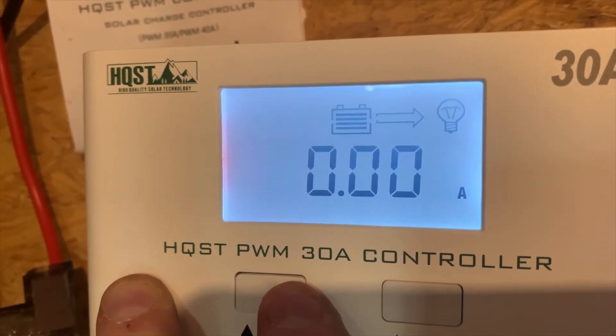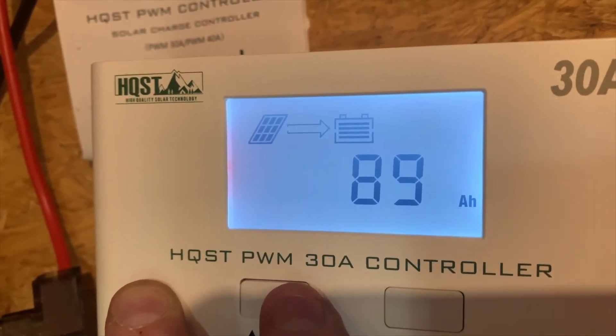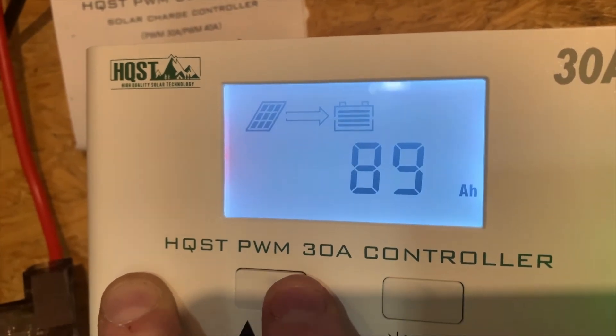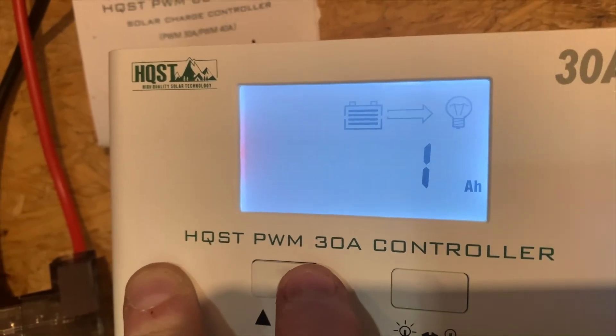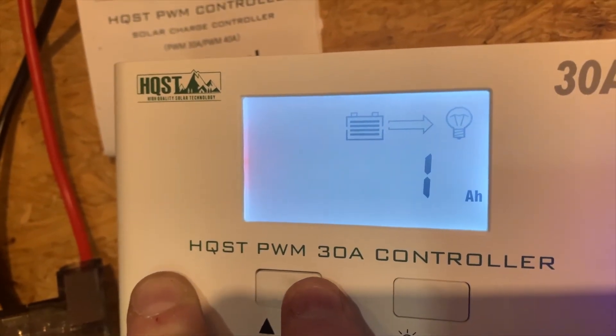We are putting 0.00 amps to the DC load, and I have charged 89 amp hours since I put this in the other day. I've only used out one amp hour to a light, and I'll show you that in a second.